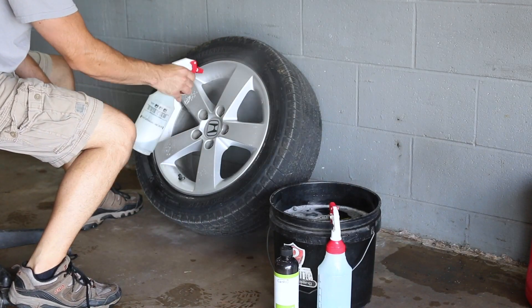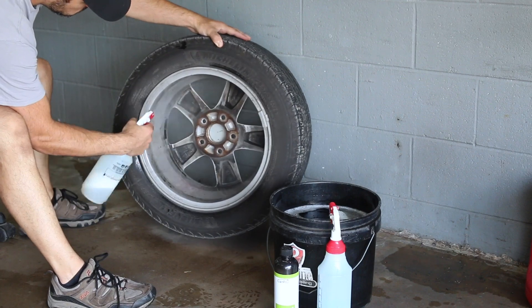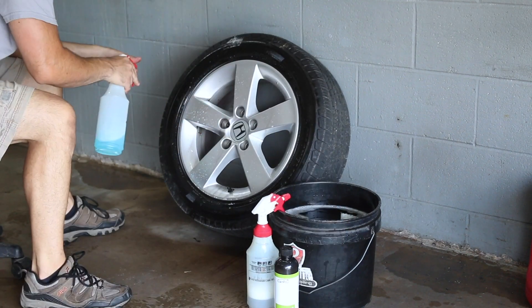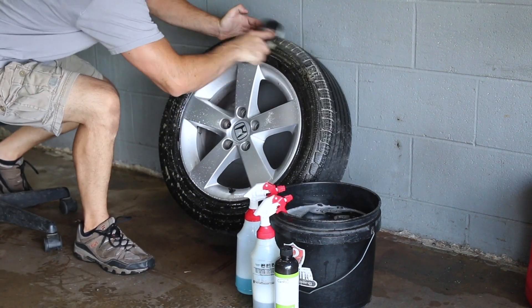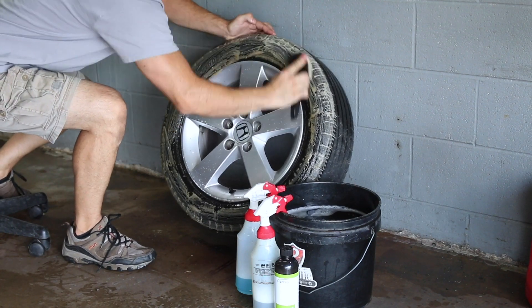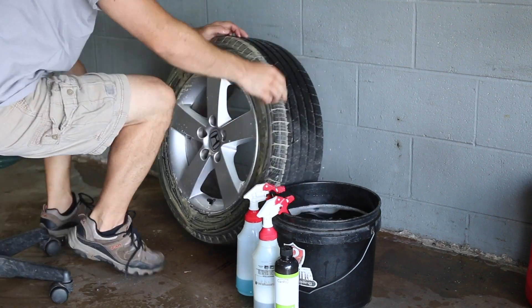For the tires, I'll use the Stoner all-purpose cleaner to scrub them down with the Tuft Shine tire brush. We'll see how this iron remover works — it might not be quite aggressive enough on the back side of these wheels. They're pretty dirty and definitely haven't been cleaned for a really long time. They're kind of corroded a little bit as well, so I might have to get the acid out — not too sure, we'll see how it goes.